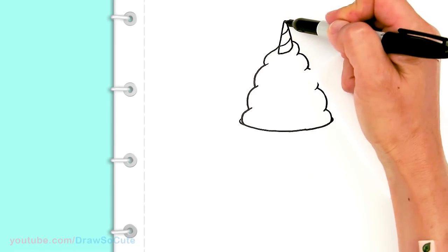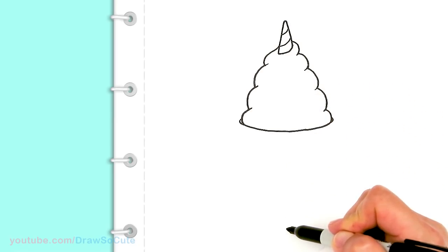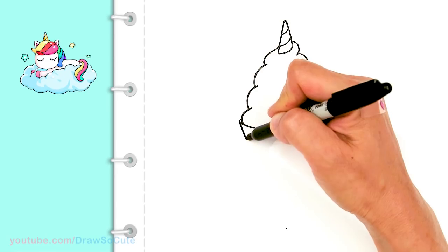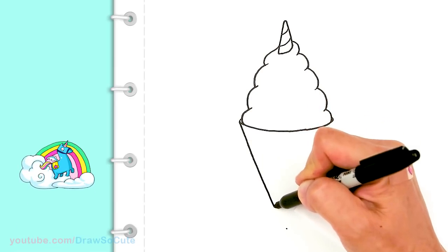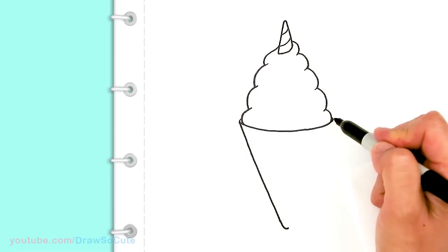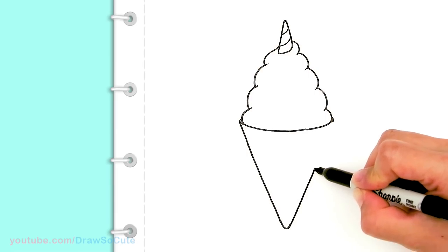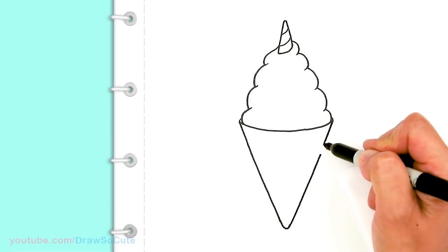I need to come up right here where my center is and go straight down the best I can — that's about how long I want my cone to be. From there I'm going to drag a line all the way down, round it off at the bottom, and do the same thing on the other side. You can turn the paper if you need to, whichever way is more comfortable since this is a pretty long line.